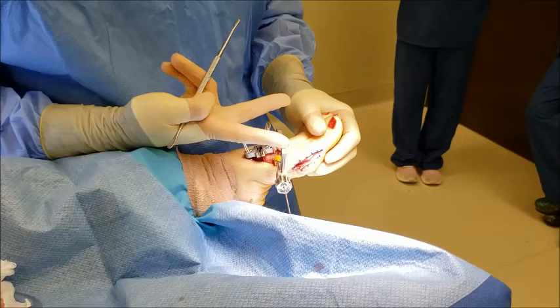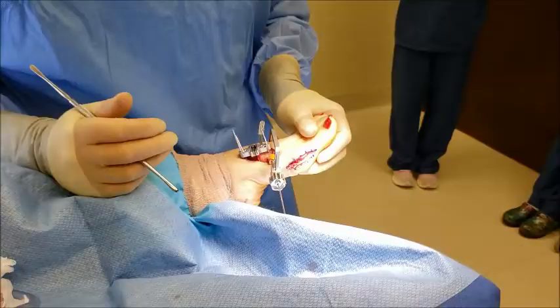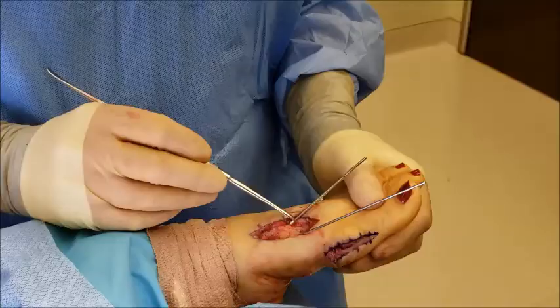We put this clamp on there to reduce the angle between the first and the second metatarsals, derotate the first metatarsal, and apply a cutting device which will allow us to make nice, even cuts and reduce the over-resection of bone so that the first metatarsal doesn't overshorten.